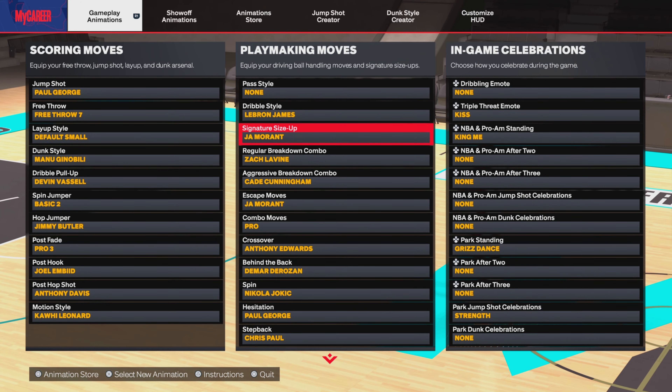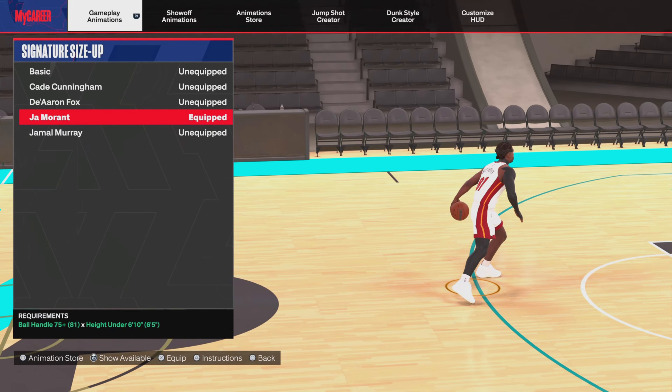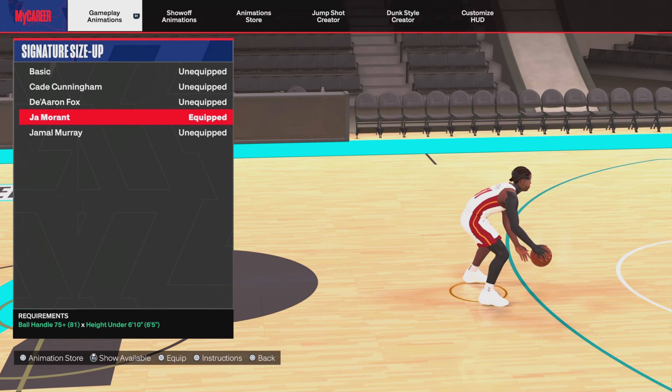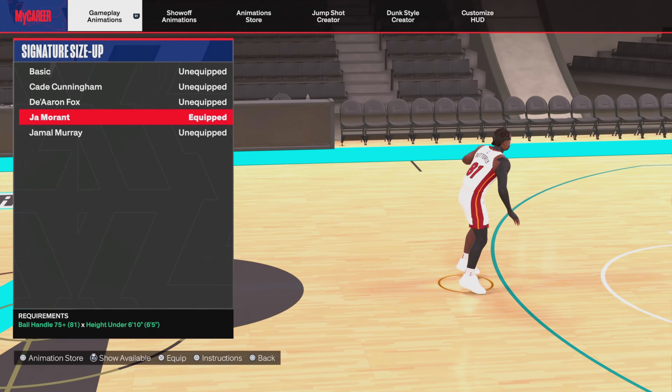Moving on to signature size-ups, we're going with Ja Morant. I feel like Ja Morant is the best in the game. You can see it right now — we just be cooking with that. You could combo behind the back out of that, really anything.